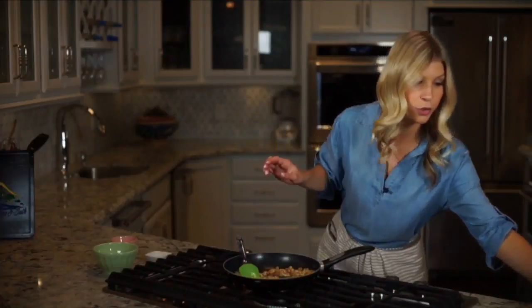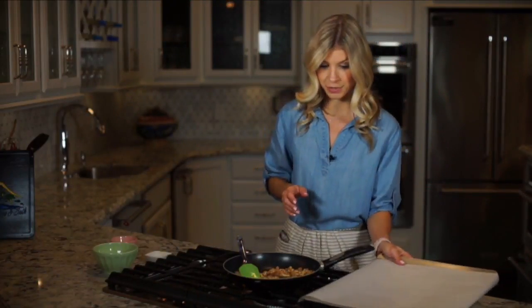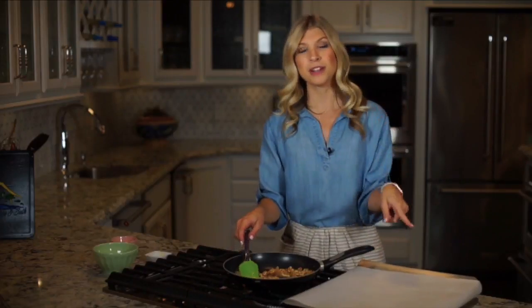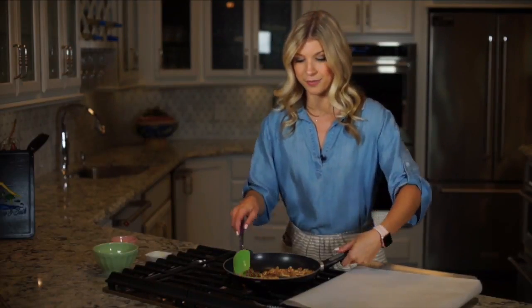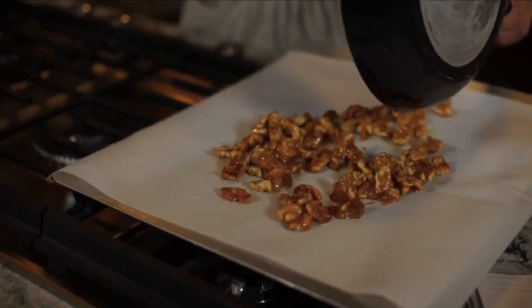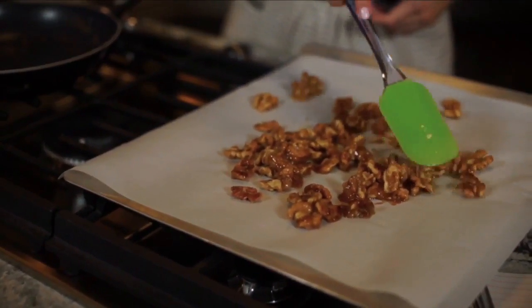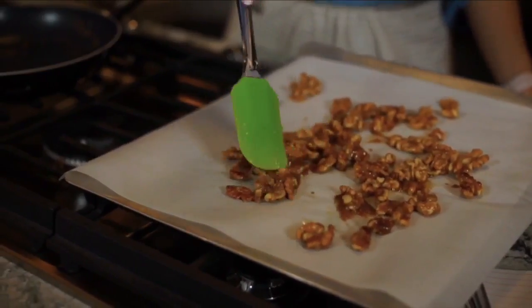Now that these are getting all caramelized and brown, we're going to bring over a tray that has parchment paper on top. We're going to pour the nuts on top and make sure to isolate them so they don't all bunch together. The second they cool they're going to want to turn into one big clump, so make sure they are individual.